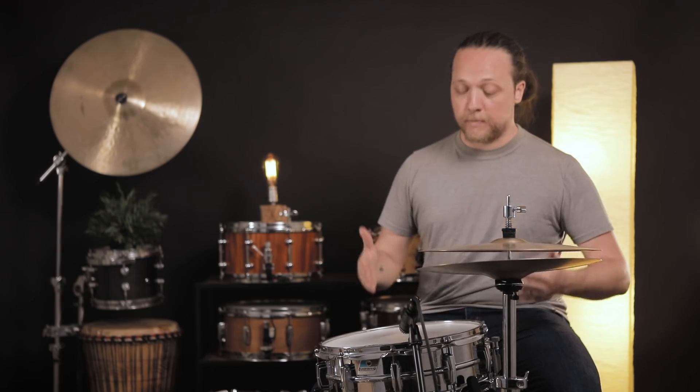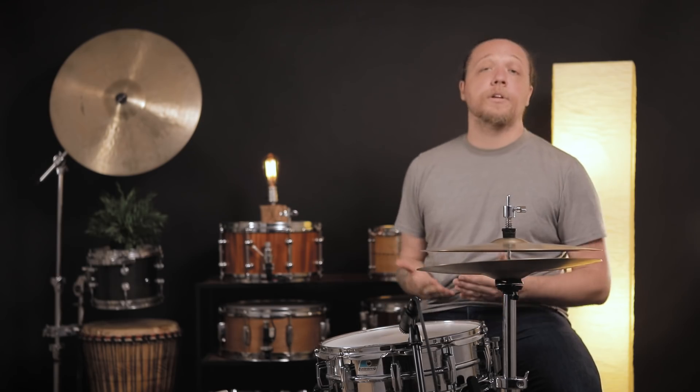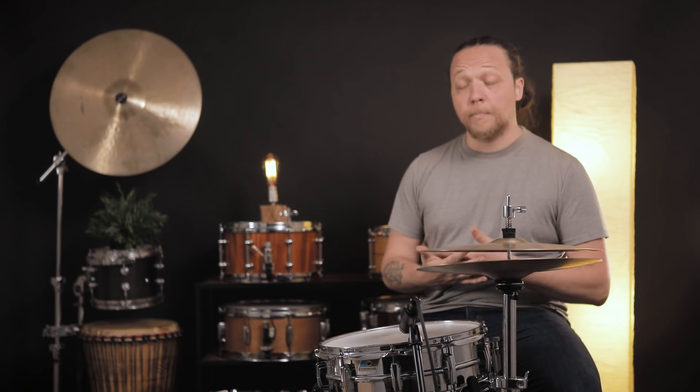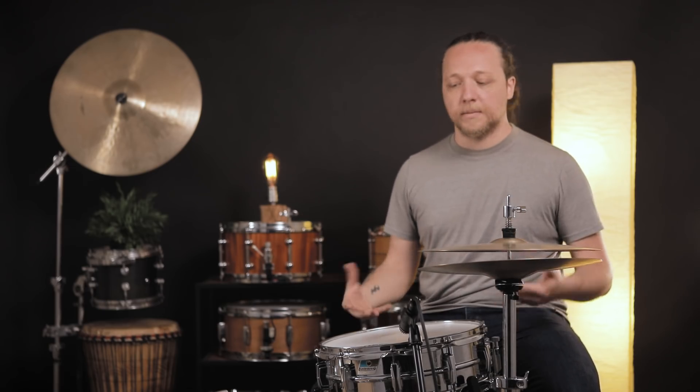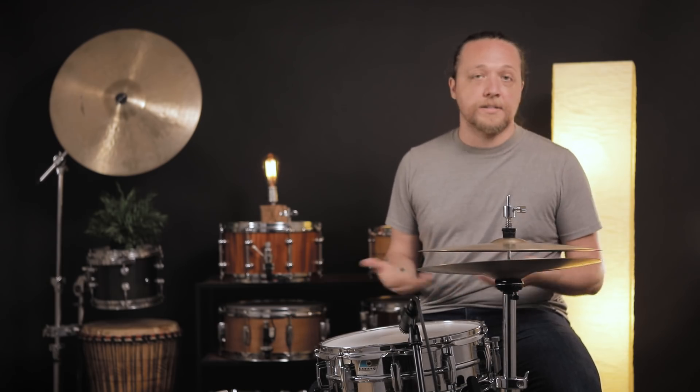I experience this basically right underneath where my right hand and my left hand land for rim shots. That means it's basically the two or three lugs closest to me where this is happening. But if only a couple of lugs go out, the whole drum sounds like it's out of tune, and it can be really disorienting because it seems like something is wrong with your drum when in reality you're just hitting hard and it's a thing that happens — it's just physics.